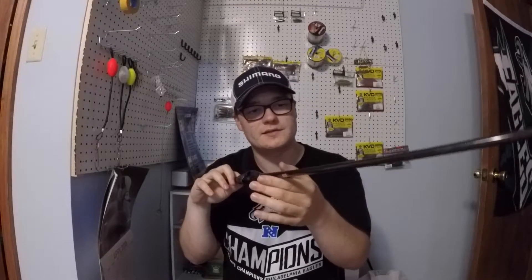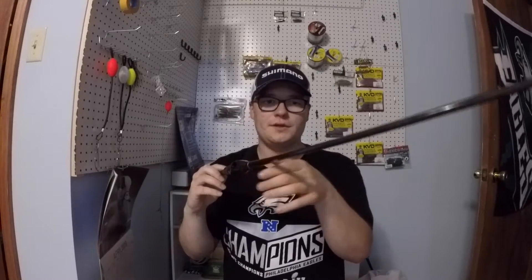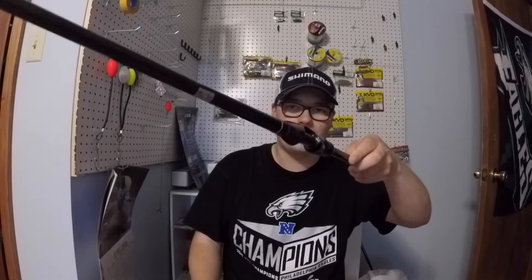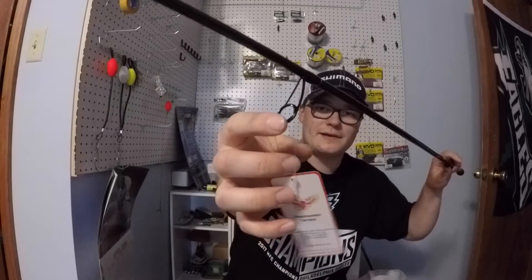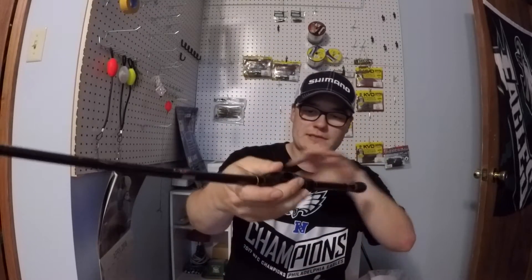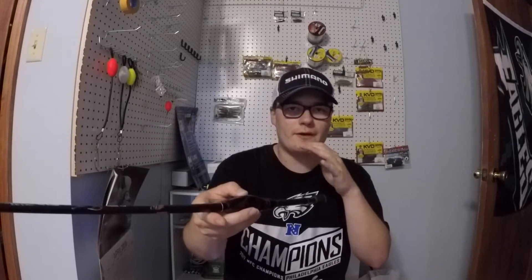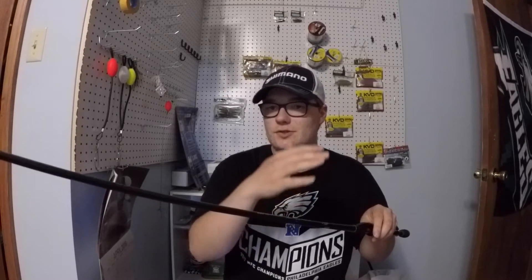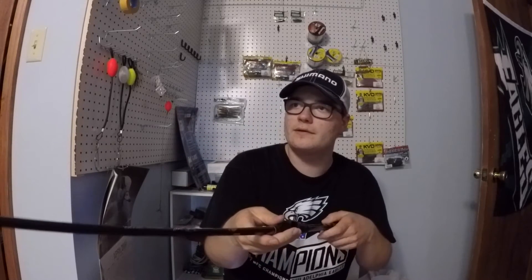This is just my first impression video and this thing is blowing me away. Reading the reviews, I expected a lot and it delivered. These are built with cross weave 36 to 40 ton carbon fiber and T-Lock carbide guides. I can't stress enough how nice this feels in my hand. This is my first ever Phoenix rod — I just saw the good reviews and wanted to pick one up. If I end up liking this, I might get another Phoenix spinning rod.